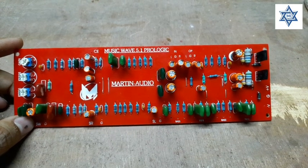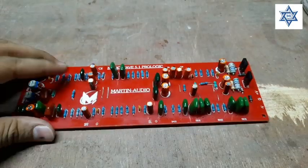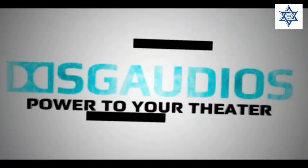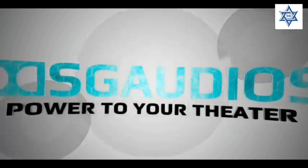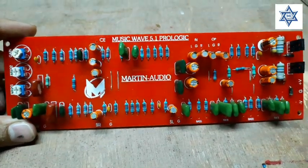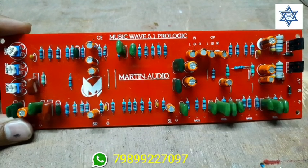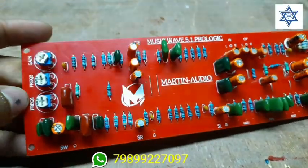Hello guys, welcome back to my channel. Today I am going to review the 5.1 Prologic board. This is the 5.1 Prologic board.